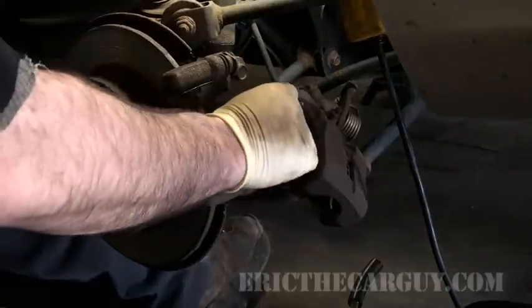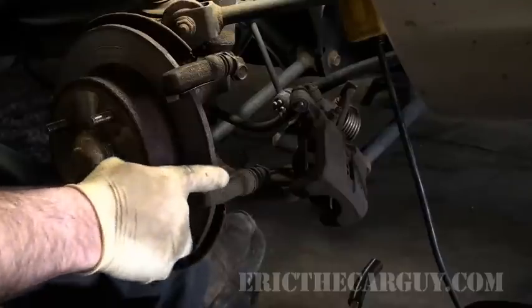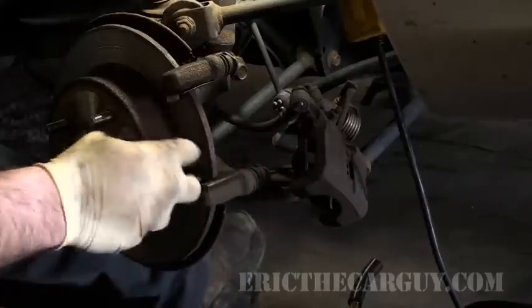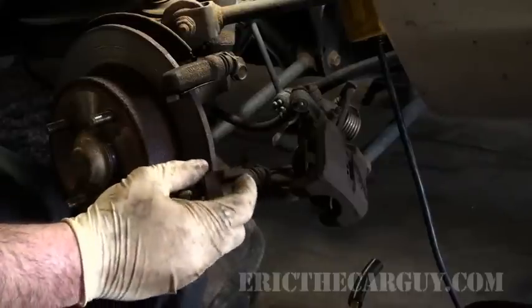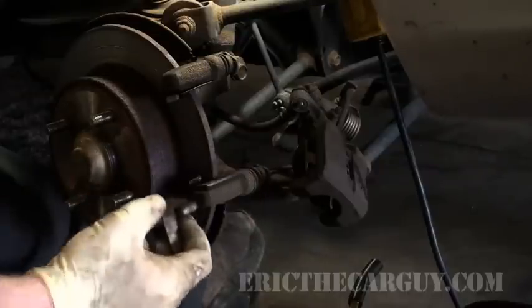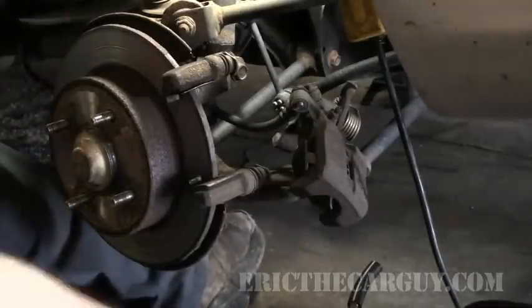Not the first time I've had to chisel off a brake pad. What happens underneath these metal shims is rust builds up and decreases the space in here, thus wedging the brake pad into place. That's why I put anti-seize on the outside of these pads, which you'll see later. I'll start with a good cleaning.